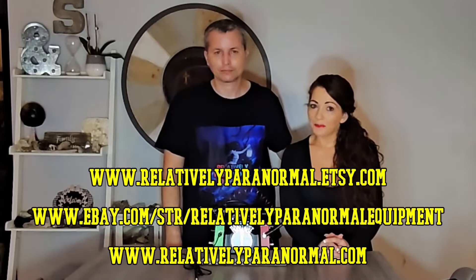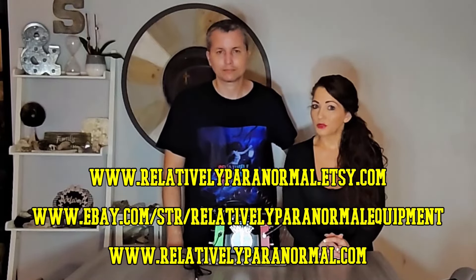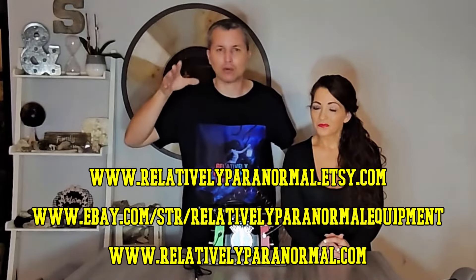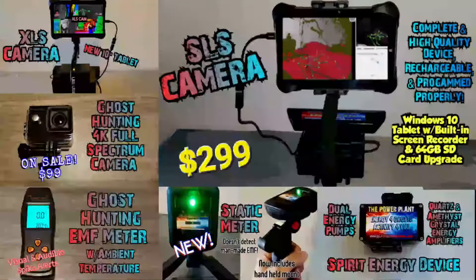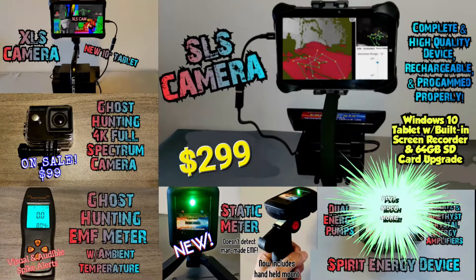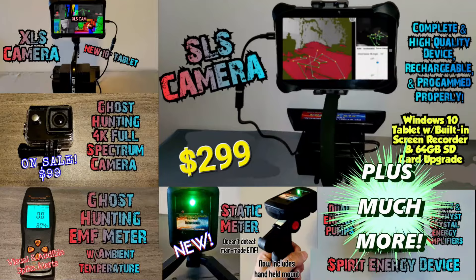The Real Mini Portal is sold in all three of our shops on Etsy, eBay, and our website www.relativelyparanormal.com. And don't forget that we carry a full line of high-quality ghost hunting equipment in all three of those shops — EMF meters, static meters, full-spectrum cameras that are only $99, the best SLS camera on the planet at only $299, and of course our top-of-the-line XLS camera.